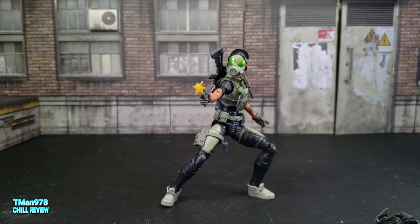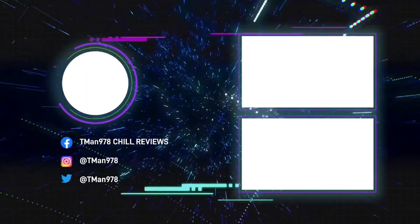This figure — good. I like it. Thank you for watching. Until next time, T-Man 978, outta here.